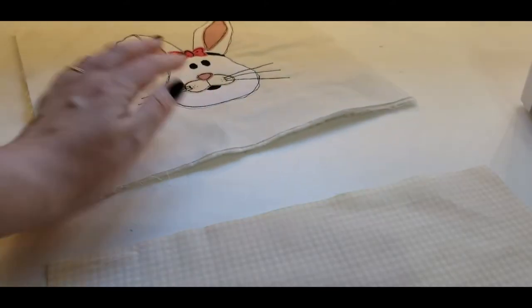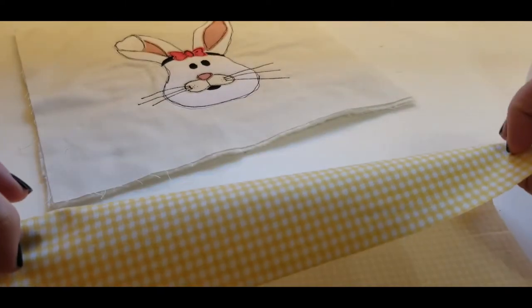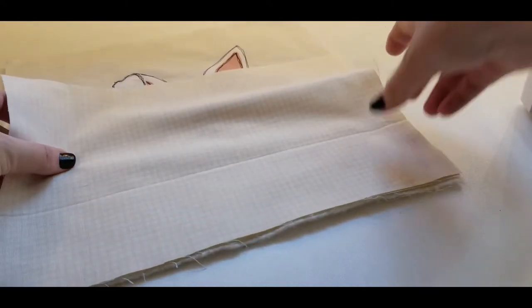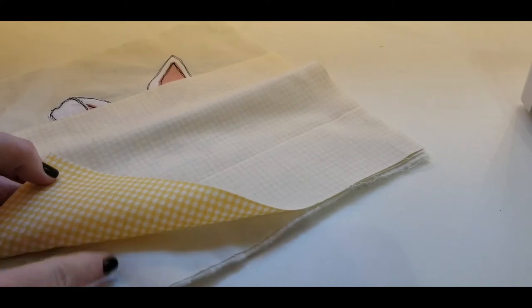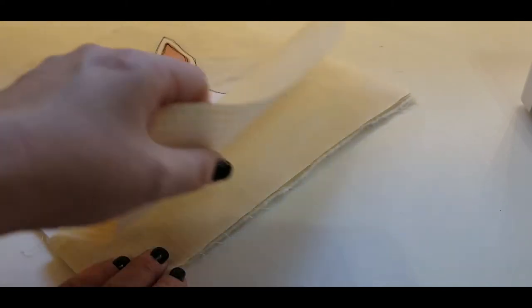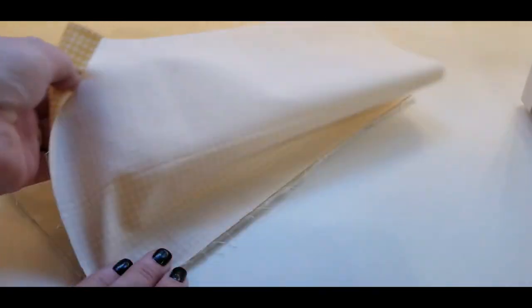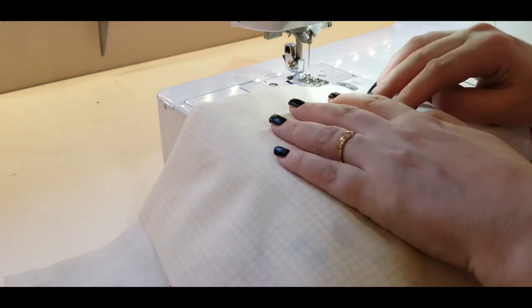I'm going to start with the very bottom of our table runner. I'm going to get one of our sections and put it right sides together — what right sides together means is that you get the designed parts of your fabric and put them facing each other, because once we sew them down we'll open them out and they'll be joined together. So we're going to sew all the way down.